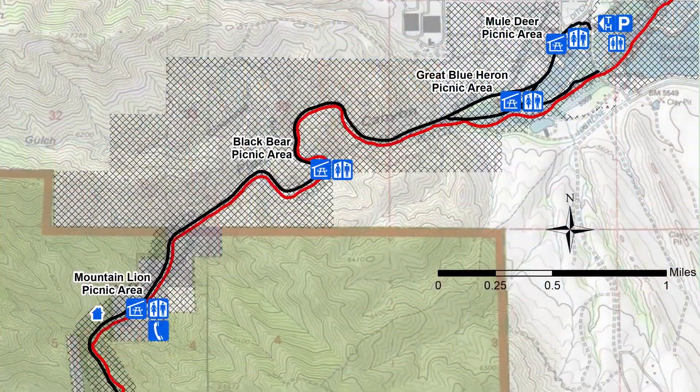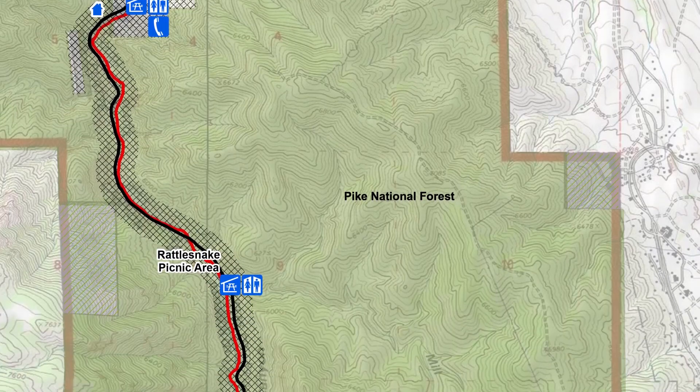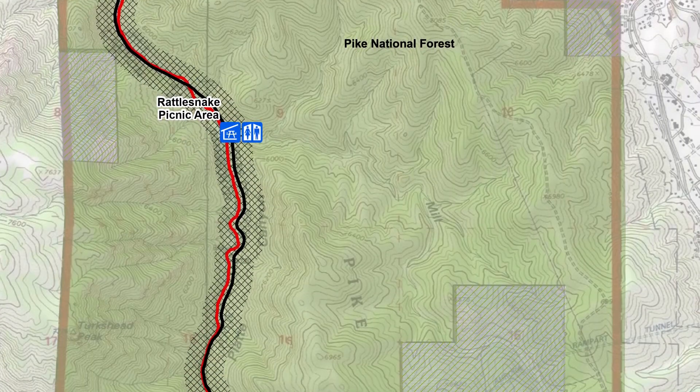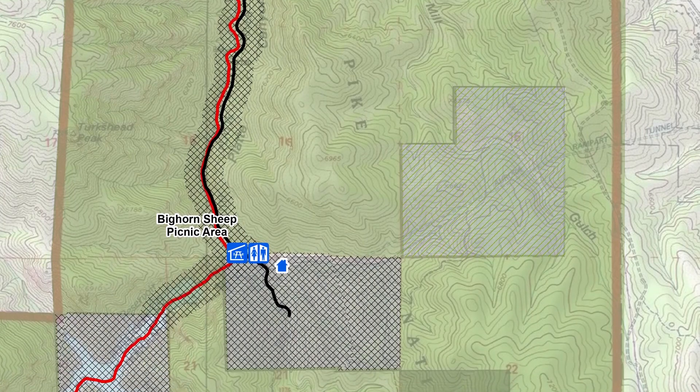It's located between Strontia Reservoir and Chatfield Reservoir, about 30 minutes from downtown Denver. The trail is about 6.2 miles long and only has an elevation gain of 700 feet. Waterton Canyon can be a really fun water to fish — it's close to home, easy to access, and there are a lot of fish in this section of the South Platte.